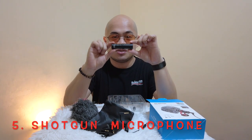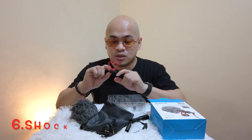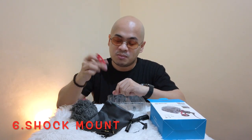And here is the actual shotgun microphone — sobrang liit niya, sobrang compact. Meron din siyang holder, yung parang cold shoe holder na naka-mount sa camera. This is how it looks like with the microphone attached to my camera. And if you're new here to my channel, please do not forget to like, share, and subscribe.